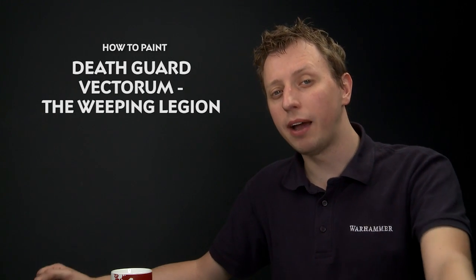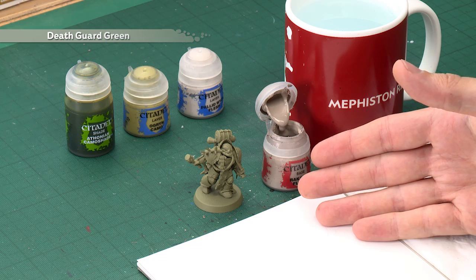Today we're going to be showing you how to paint the power armour for one of the Death Guard Vectorums. This one's called the Weeping Legion and it's a bone white colour scheme with green trim. What you should do is undercoat your miniature using Death Guard Green spray, which will both undercoat and base coat the miniature. It's also a good idea to have a pot of Death Guard Green on hand in case you make any mistakes and need to neaten up.